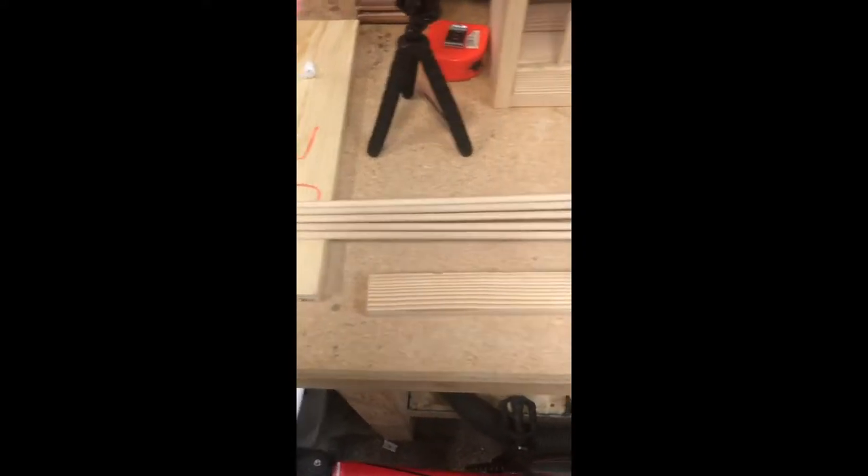We start with some 5/16 inch dowels, and some 1x2s, a 1x4, and some 1x6s to make this whole thing.